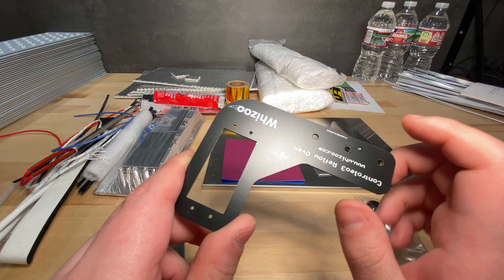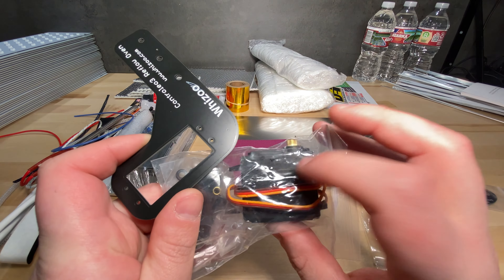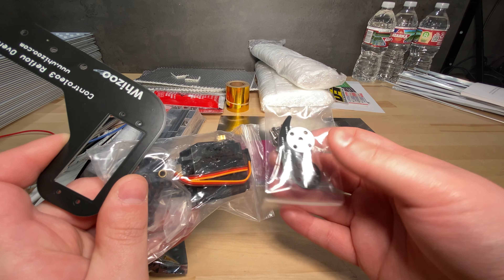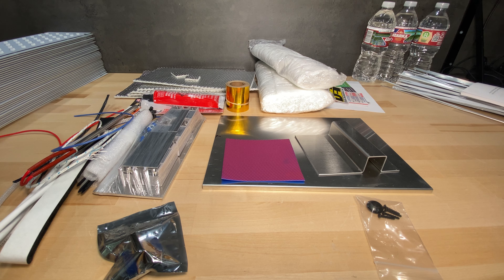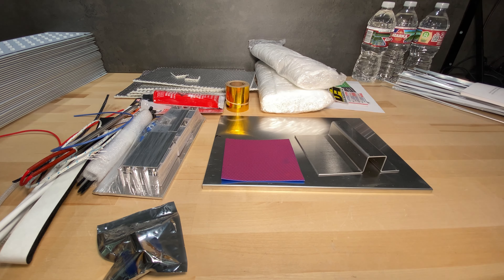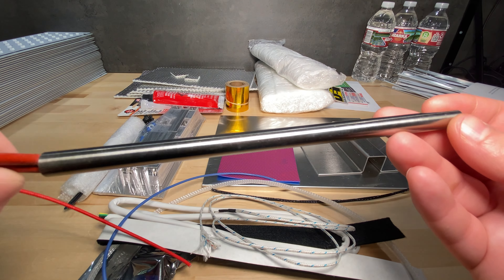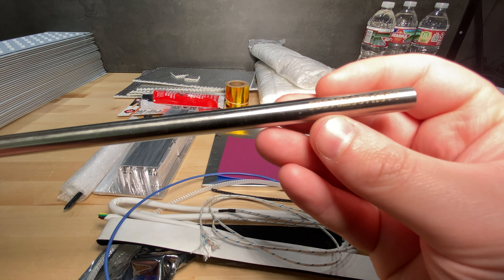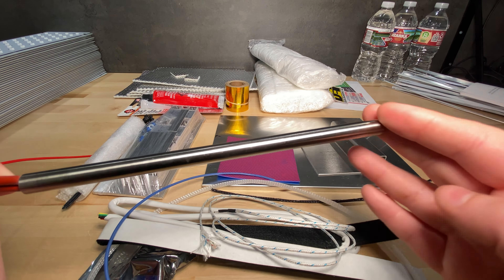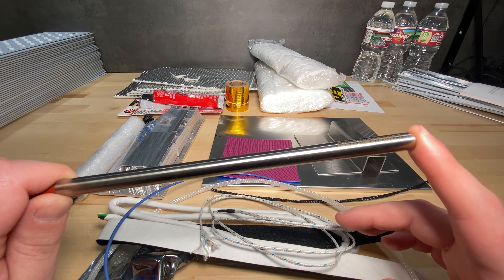You also get this PCB in the box — it has no electronics, it's just a bracket made out of PCB material. This is for screwing into the servo motor and it also has this arm. The whole system is just for opening the door of the toaster oven, which you need to do to let some air out when cooling down during the reflow cycle. You also get a grommet for routing wires, plus this heater cartridge — it looks like a giant 3D printer heater cartridge, but it's 400 watts at 110 volts wired to mains power. This is an extra heater, and you do need it to reach higher temperatures quickly.